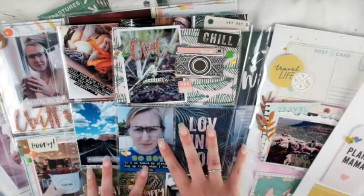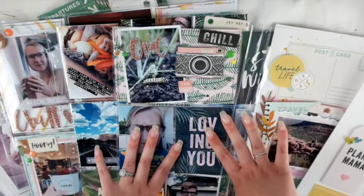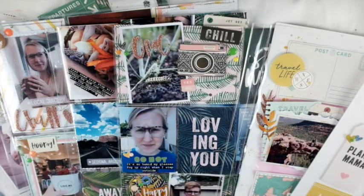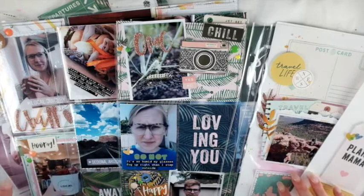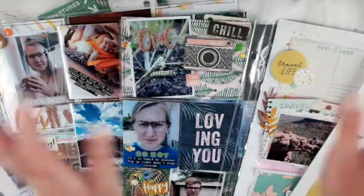I still have lots of product left to put into my stash, but I'm going to call it quits for this kit for this month. I'm really excited for what I have to show you in my September kits — I can't wait to see what I get and to make projects. Let me know what kind of projects you want to see me do and I'll take note of that for the next kit. Thank you so much for watching and I hope you have a wonderful day — bye!